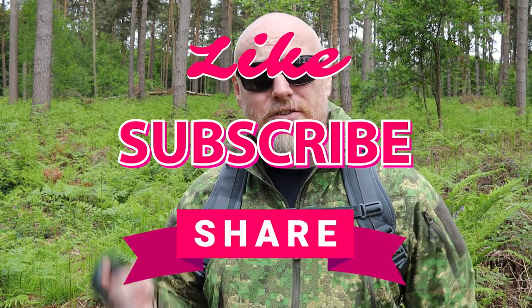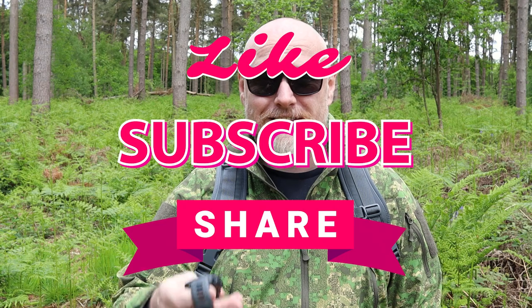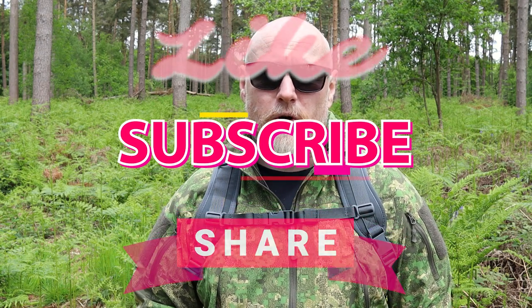I'll turn the camera around so we can have a closer look at this. If at any point you enjoy this content, please feel free to hit the like, subscribe and share — it certainly means a lot to my channel so I can see what type of content you enjoy watching. Thank you for liking, sharing and subscribing. But for now let's turn the camera around and take a closer look at the Garmin Instinct Solar.